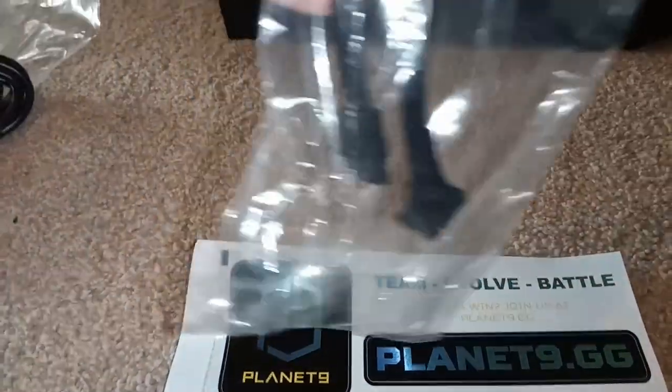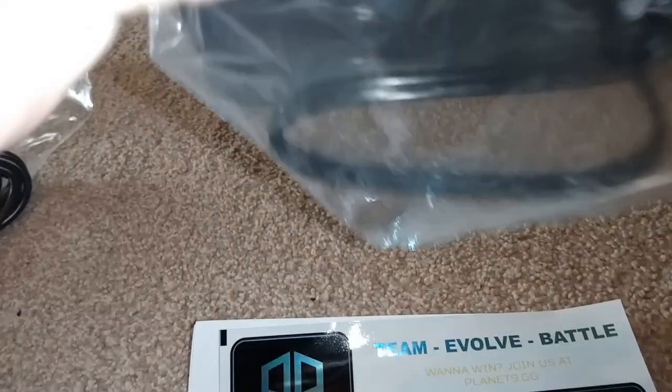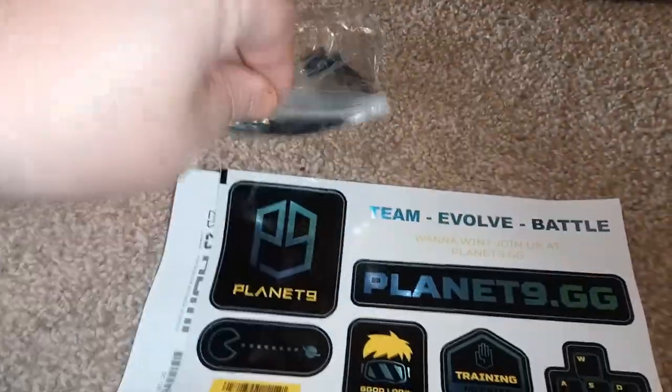Anybody who knows what it is for, please put some answers in the comments, because I'd like to know what it is. I've put it somewhere safe. We've got two of them now — I don't know what to use them for. I'm sure they're important, because they supply them, so they must be of use.